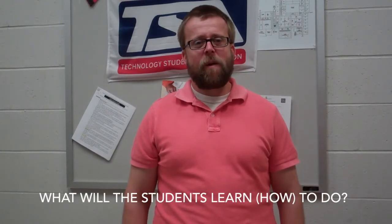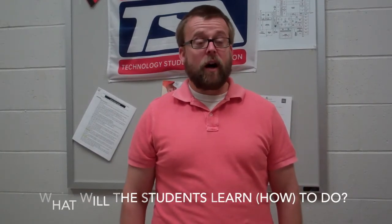The first question: what will the students learn to do? The students are going to learn how to really use it better and start from an idea, create sketches, create a detailed drawing in the end. And the goal is to try to produce a prototype of what they created.